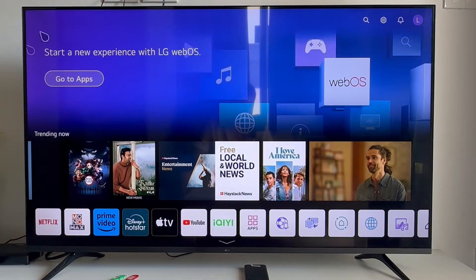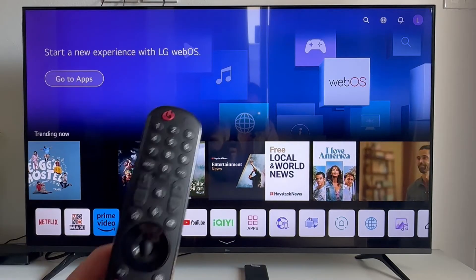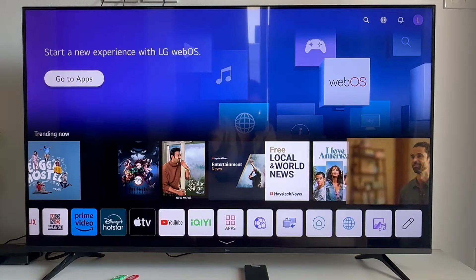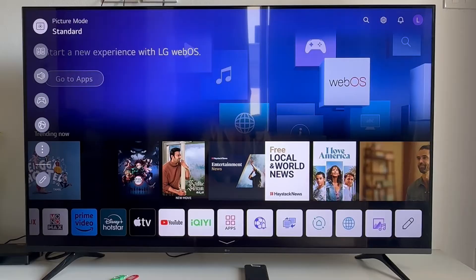The first method is to open up the settings application on your TV. You can either press the settings icon on your remote control, or alternatively click on the home icon to go to the LG home screen, then use the directional arrow keys to come up to the top and click on settings.